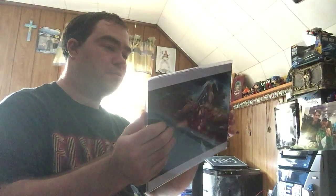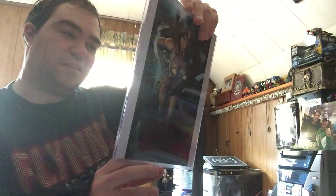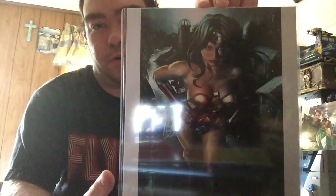One thing that's different about Comic-Con in the Box that I noticed compared to Loot Crates and the one-ups and all those other subscription boxes is you get artwork in the mail. One side has the Teenage Mutant Ninja Turtles on it — that looks really well done — and the other side has a Wonder Woman artwork. I'm definitely going to frame these. They've all got exclusive Comic-Con logos on the side.